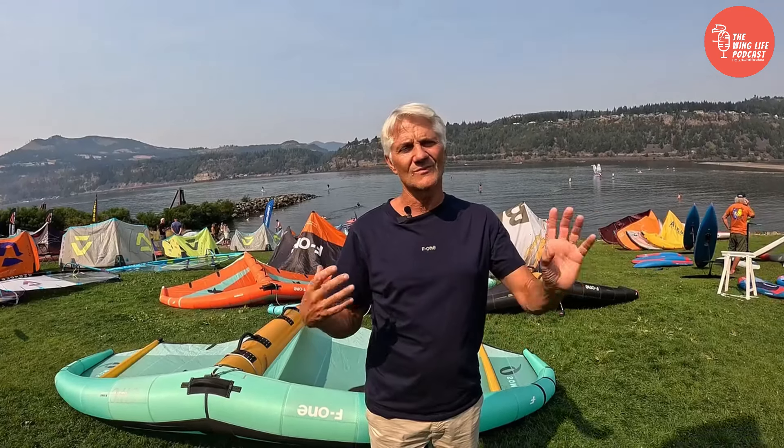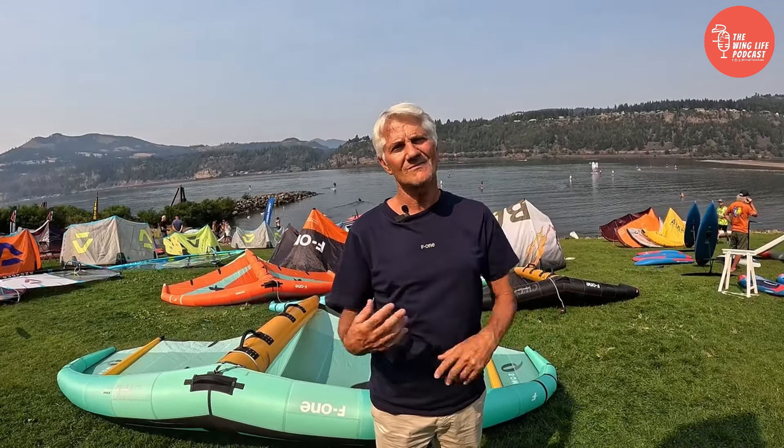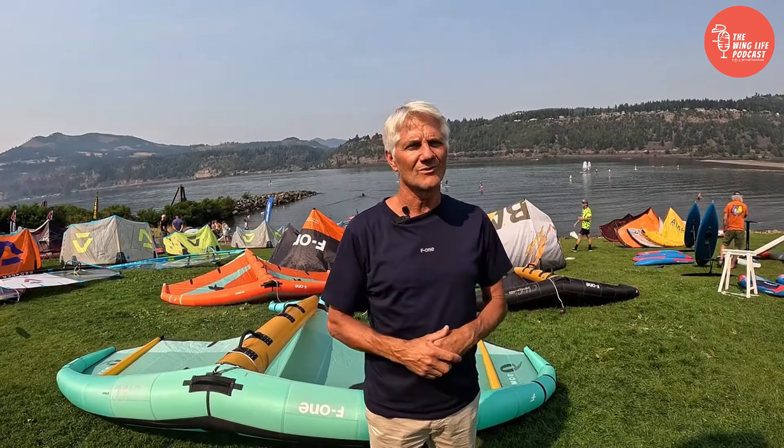Then we have a second model, the Swing, that is more about control in more rough conditions — like more wind, getting a little bit more power, going to the wave, going in rough conditions. You have a lot of control with the Swing.